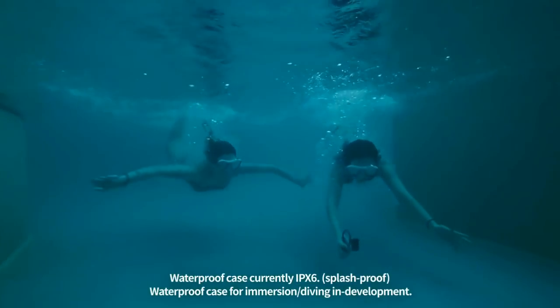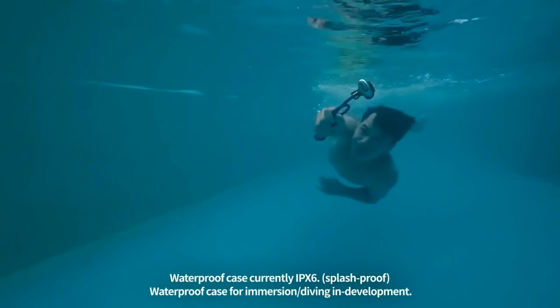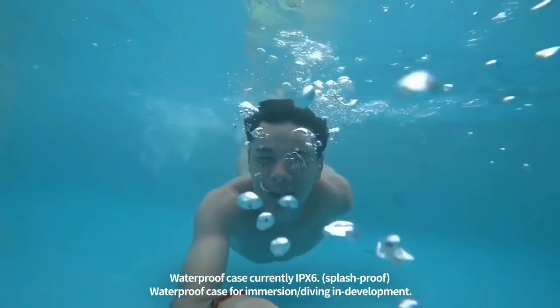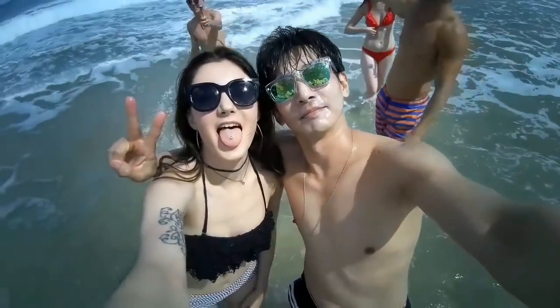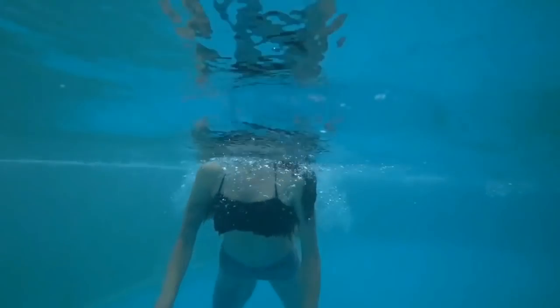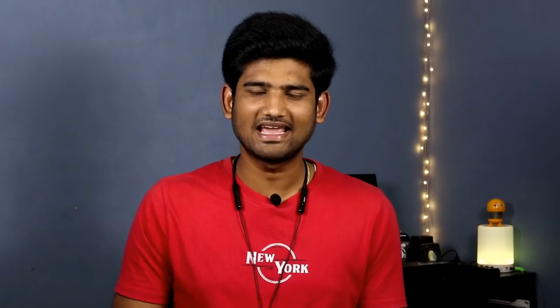This camera supports up to 32GB maximum storage, and also has Wi-Fi and Bluetooth support. On the side of this camera, there is a USB port for power. It carries an IPX6 splash-proof rating. You can also use it with a waterproof case. The Flexcam OP link is available in the description.